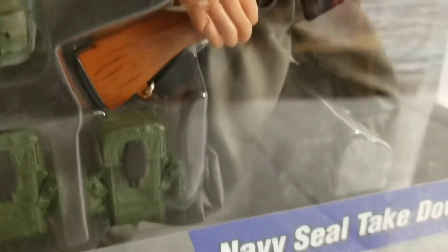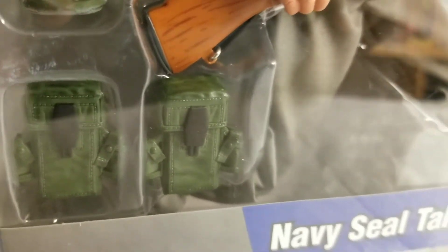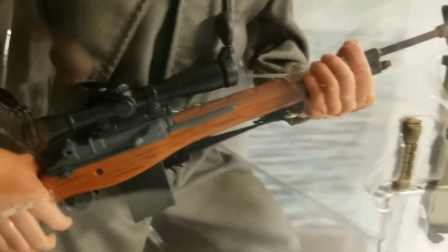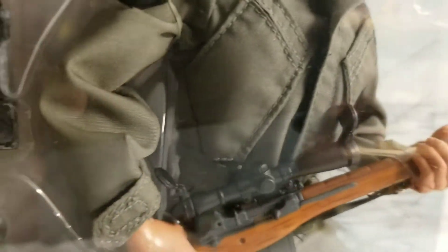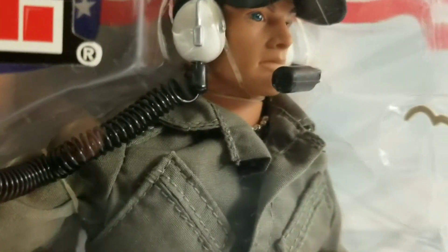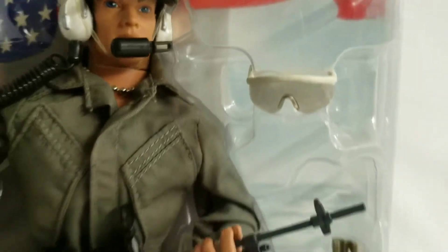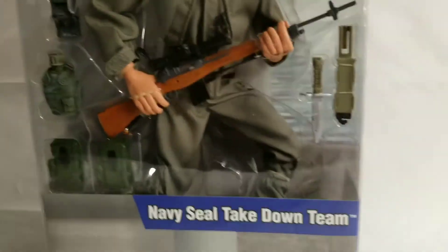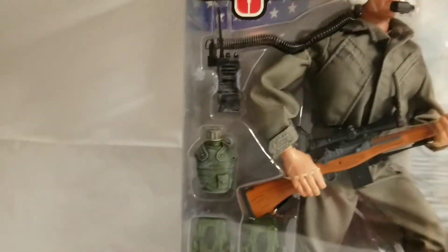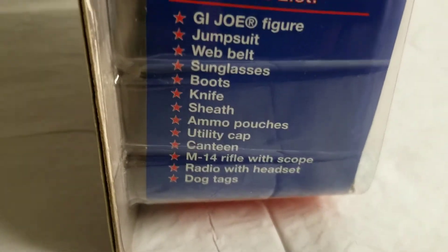There's the canteen, backpack, little packs for his belt, radio, and a connector here to his headset. Let's turn him around — and here's the equipment list.